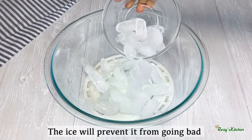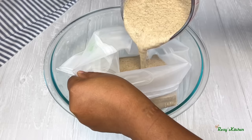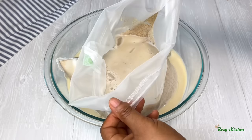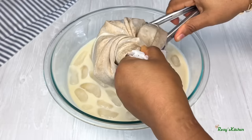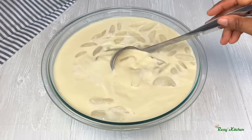In another bowl I'll add ice blocks. I'll be using a nut bag to strain the tiger nut drink. I'll add some of the ground tiger nuts inside the bag, add water, tie the bag, and repeat this process until everything is done.